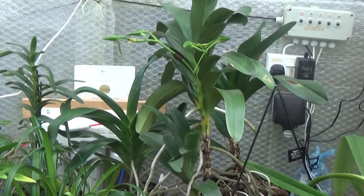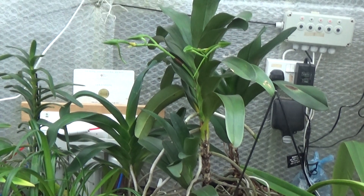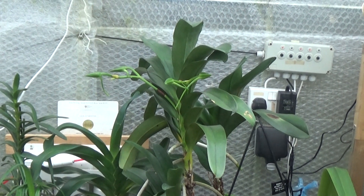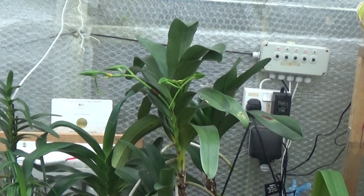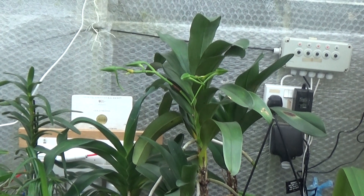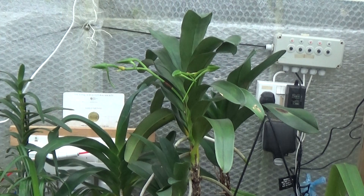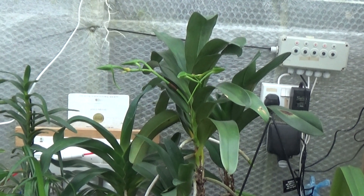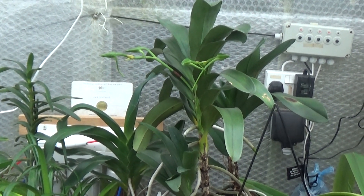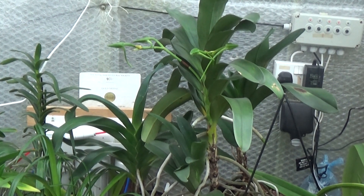Good morning everyone and welcome once again to Edge Orchids. Today is going to be a watering day and I'm going to use some phosphatogen, so I'll do the TDS and the pH on it. I've just done the pH on my tap water, rain water, and RO water. The tap water was 7.2 pH with a TDS of 226 parts per million. The rain water is 6.4 pH with 33 parts per million, and the RO water is 6.5 pH with just 2 parts per million.